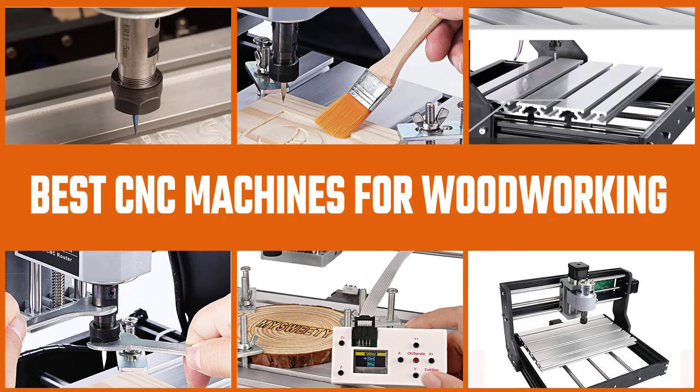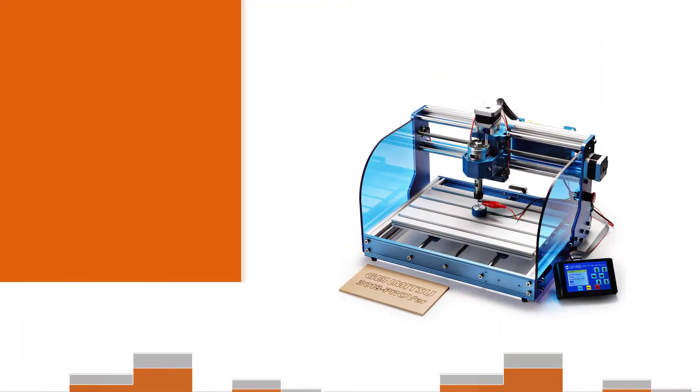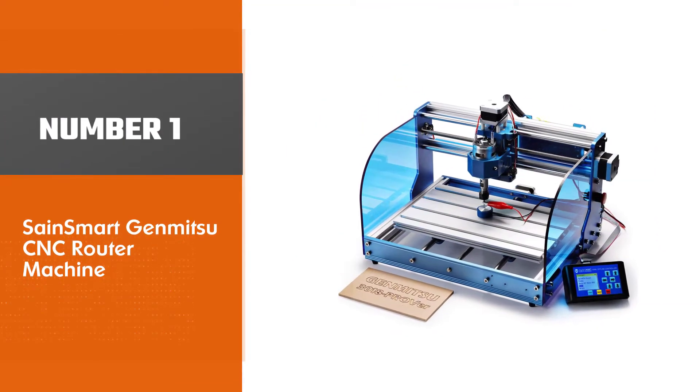CNC machines are heavy machines used for cutting wood and other hard materials to give them a certain shape. Without any further delays, let's get started with the review. Number one, most popular: